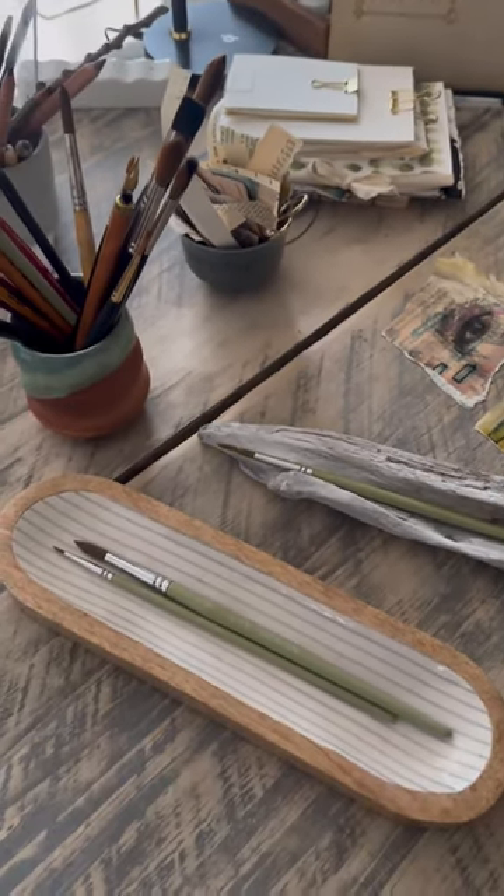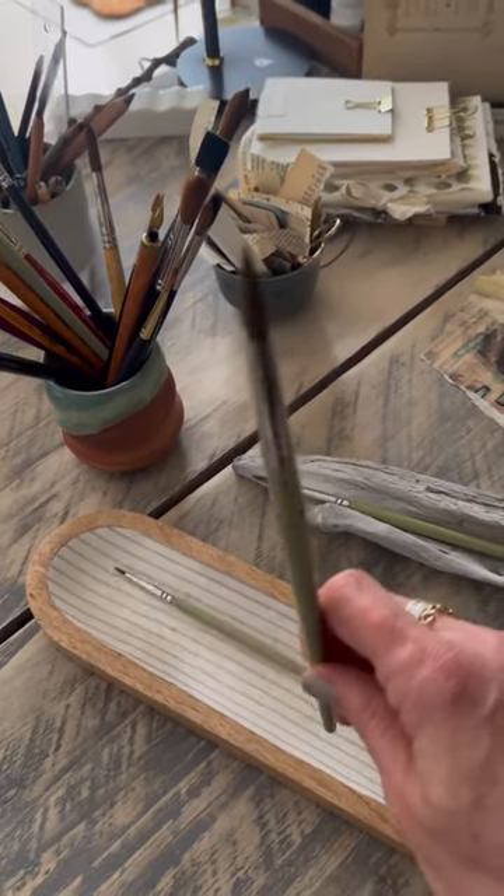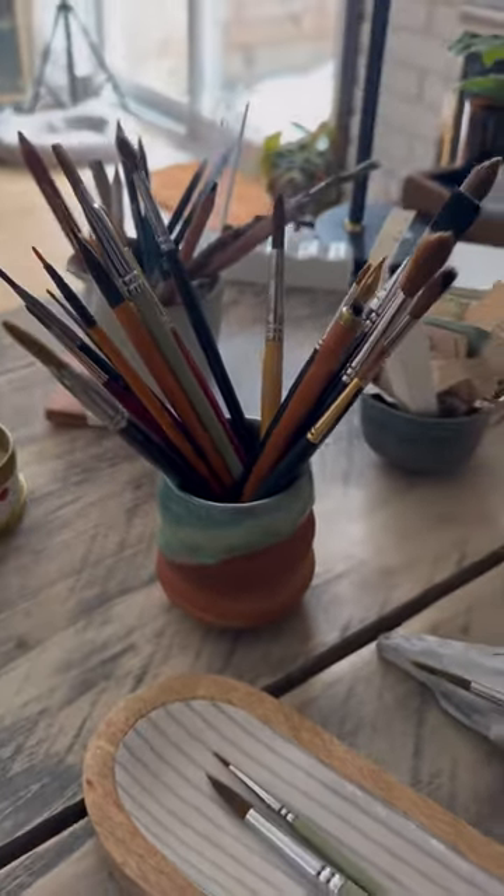Tip number one: lay them flat to dry. Make sure you do not put them upright because it will ruin the glue and where the actual hairs are attached to the ferrule. And get creative.